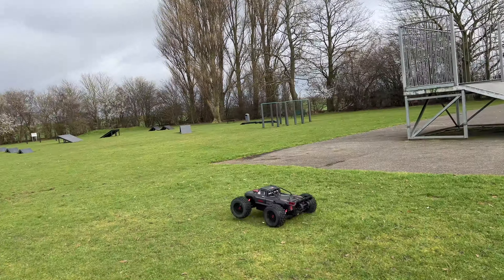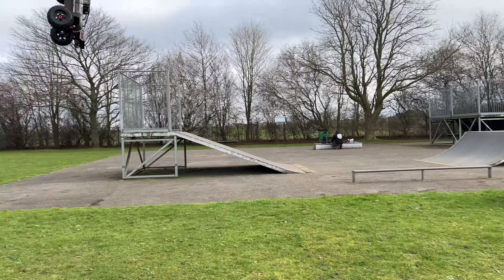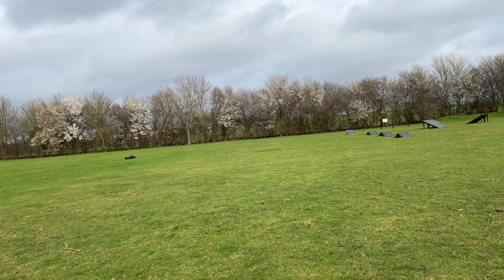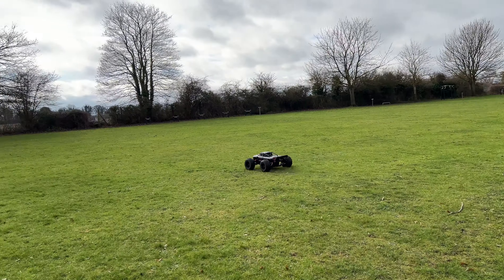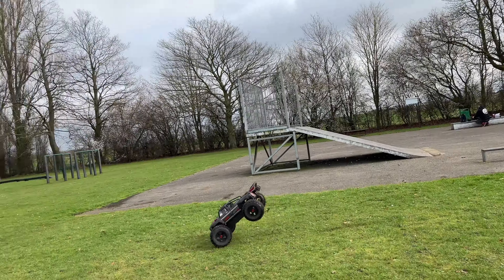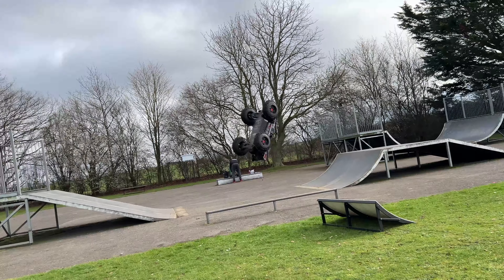Managed to get the front plate on and also managed to get the heat sink on the motor, which will help. We've also got the benefit of the fan. Motor's in, heat sink on, motor connected, fan connected back up, pinion all sorted. The ESC has adjustable battery trays — the rear one is adjustable. Got these new batteries to test, battery tray all adjusted and they fit in lovely. Just going to tighten that tray up now, adjust the other side, then take it out for another rip.